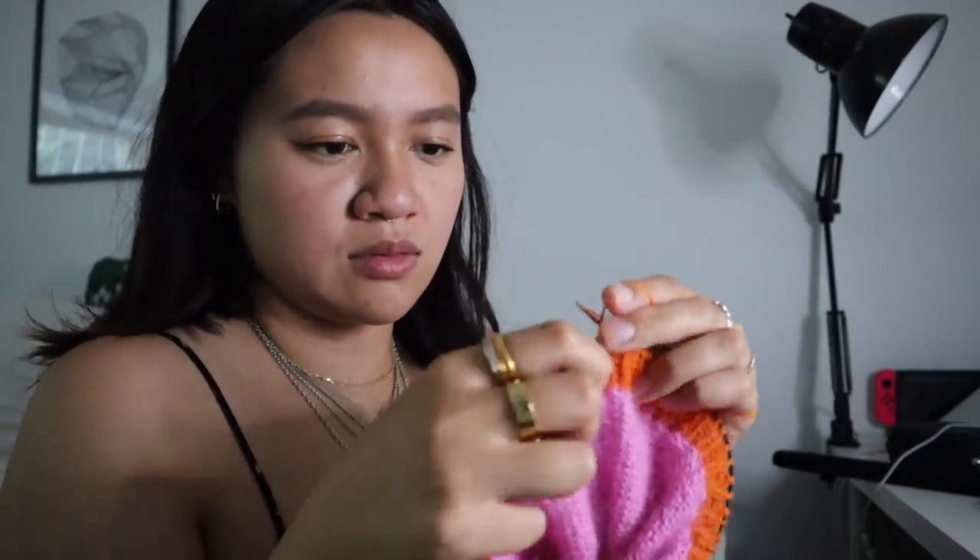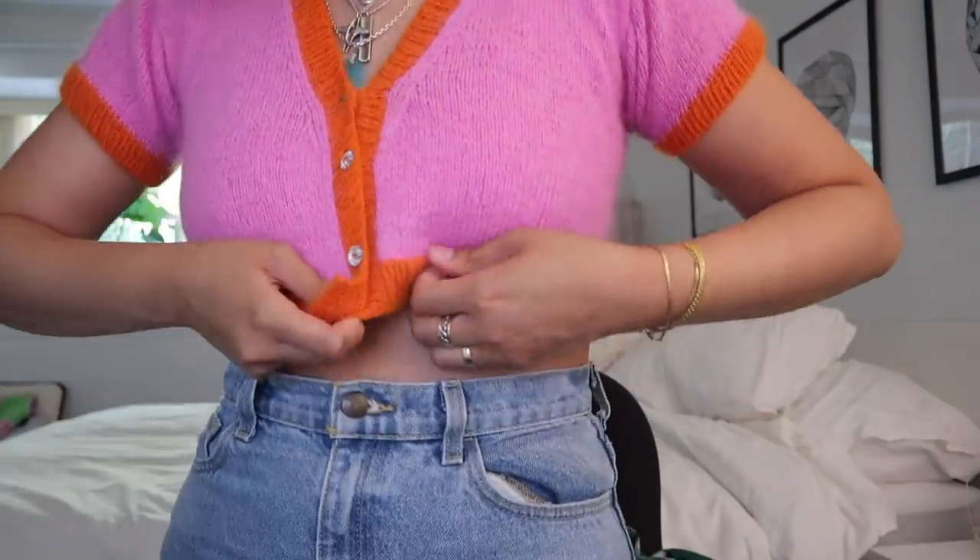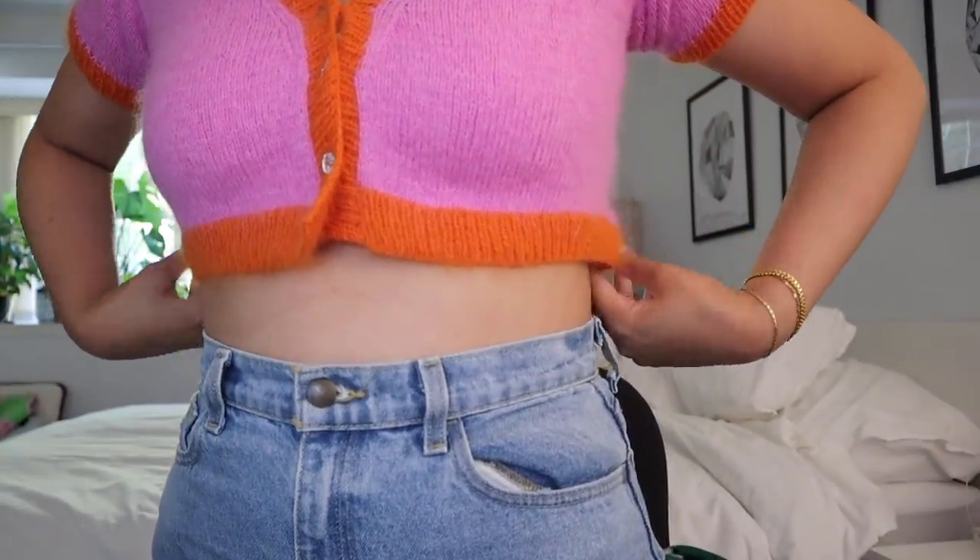I'm finished and trying it on for the first time. The sleeves were probably a little big — you can see some ruffling there. I think I picked up too many stitches, but I was scared of picking up too few and having it look sparse. I did about two stitches for every three stitches. The For Love and Lemons original is around $130 — I think I only used maybe two of the pink skeins and one orange, didn't even finish them all, and that probably cost me around $12.